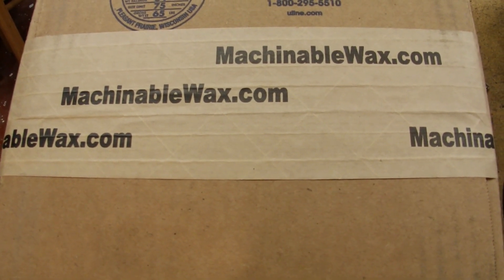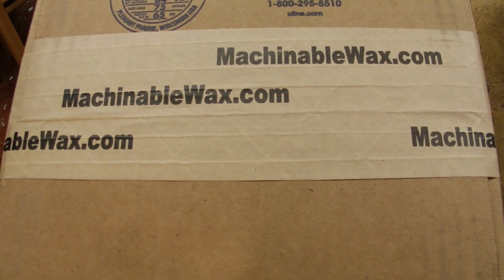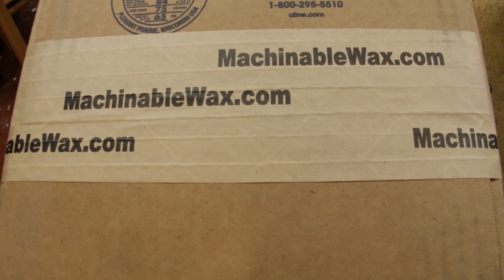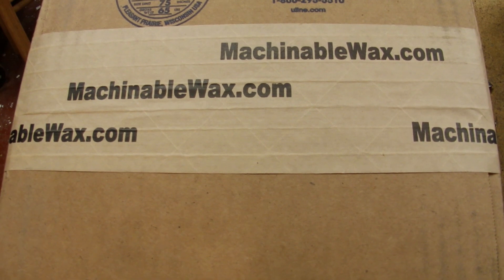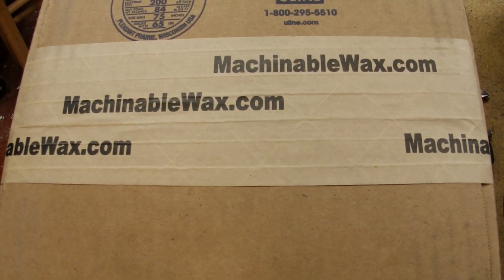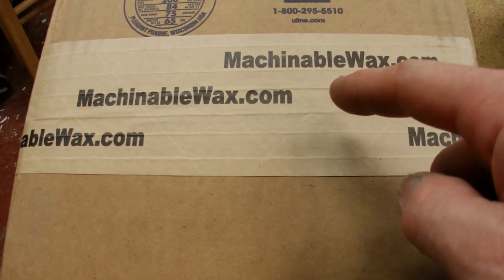Hey, welcome back inside the Miner Mat. I got me some Machinable Wax — it's 3D printable wax. What am I going to do with it? You're going to have to watch the rest of this video. Stay tuned.